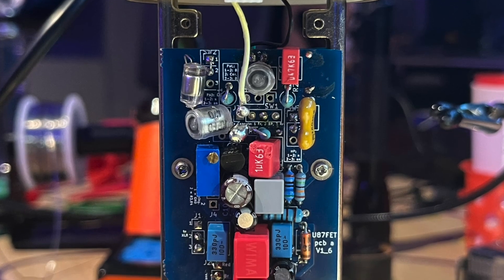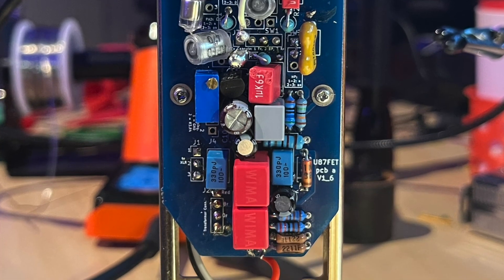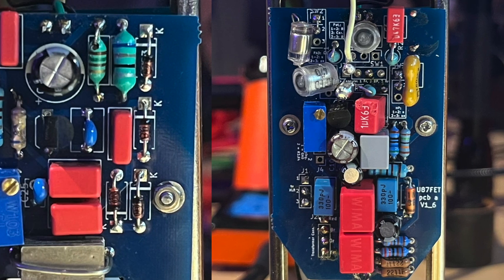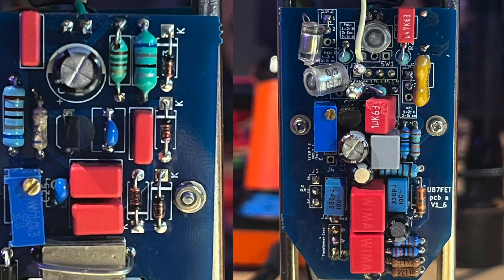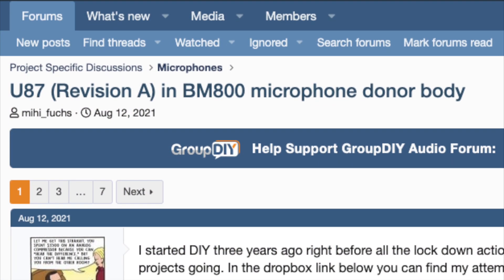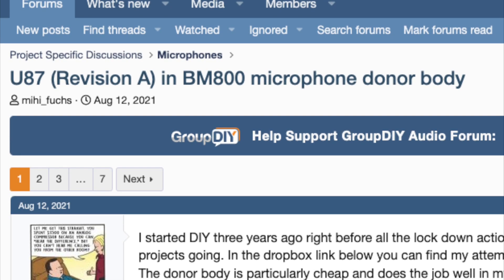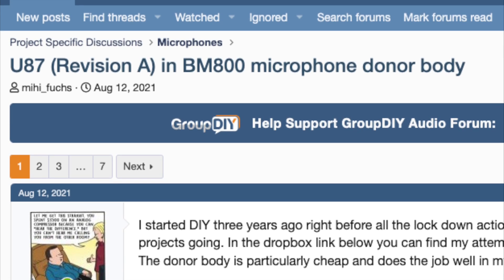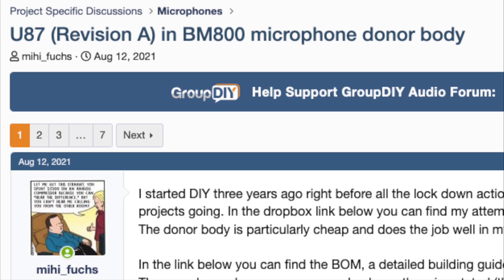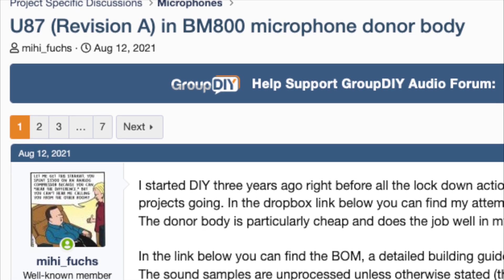Fuchs 87A Boards — this is the only 87 DIY kit I know of that allows you to polarize the capsule at 60 volts, which is the same as the real U87 AI, and it also contributes to a considerable amount of that sound. The only way to get the Fuchs boards is to track down this project in the black market at groupdiy.com. All total with shipping, a set of Fuchs boards will run you about $35, give or take. I'll put all the links in the description here on YouTube.